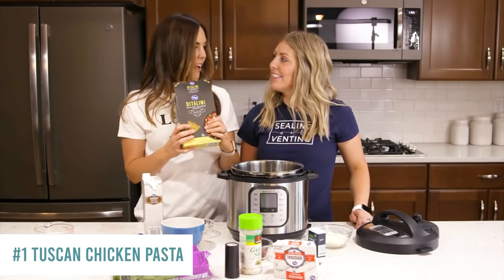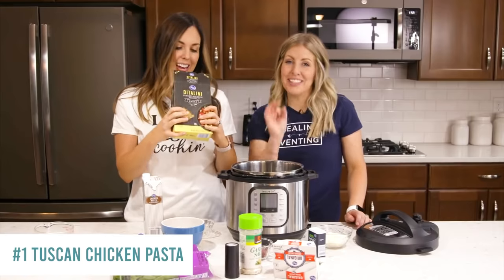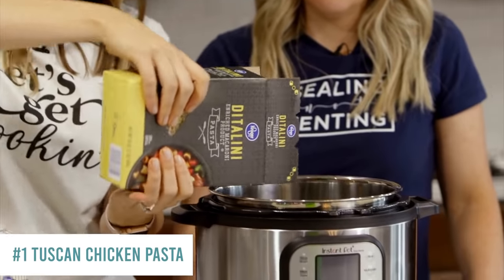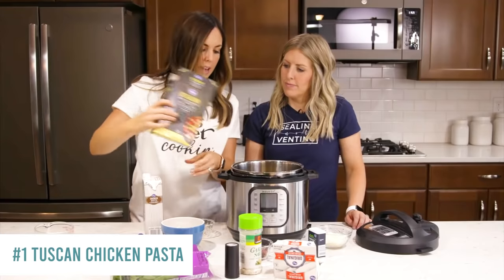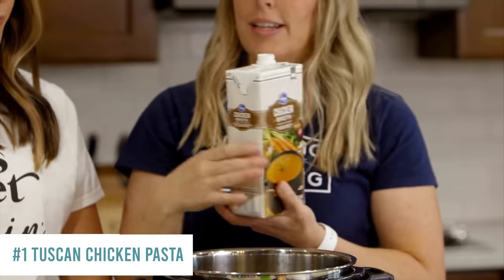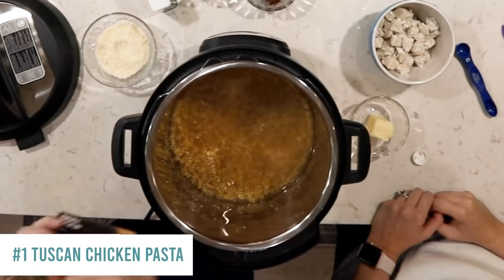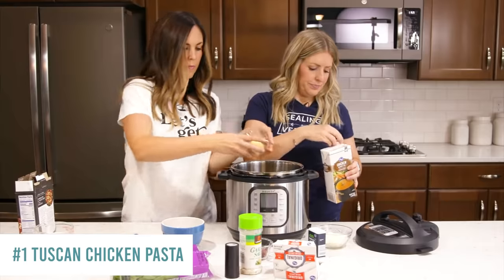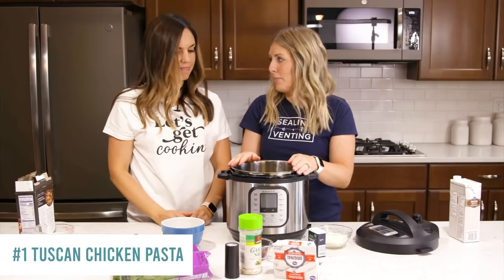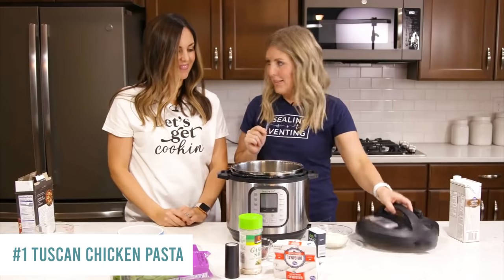We're starting with two cups of pasta — ditalini, the cute little tubular pasta. Pour that into the bottom, then add two cups of chicken broth, enough to cover the noodles. Add two tablespoons of butter — just plop it in, it'll melt when it pressurizes. Then add two cups of cooked, diced chicken.